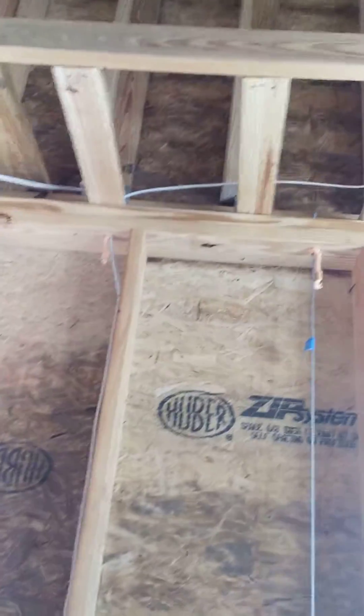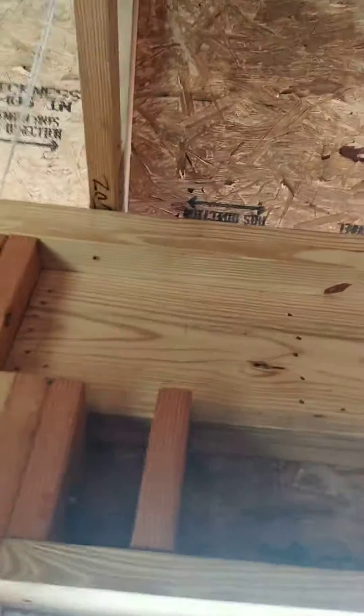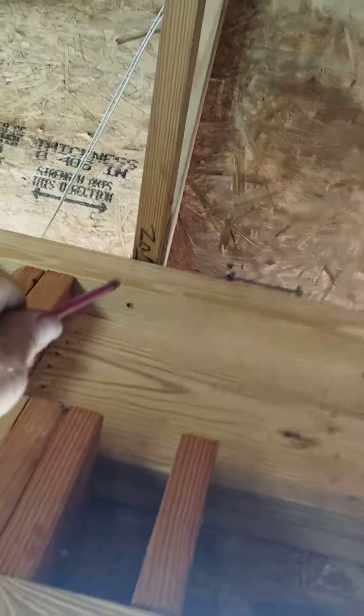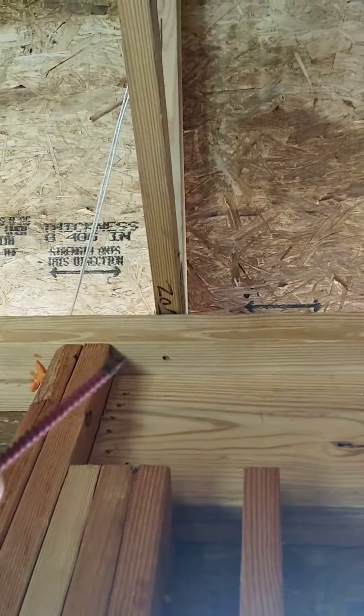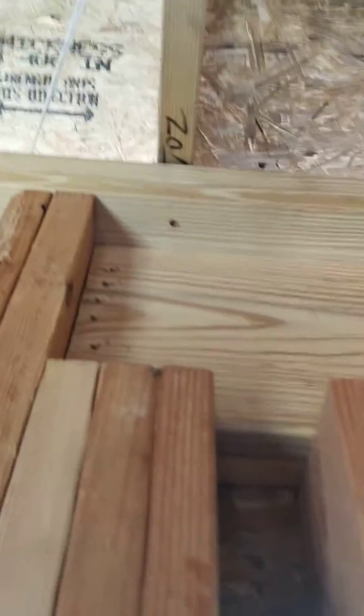We're at a new build construction and we're going to talk about roof-to-wall tie downs used in hurricane areas and in general to prevent the roof from taking off when the wind gets high. Normally you'd see a clip between the top plate of the roof and the rafter, so that when the wind blows and creates uplift over the slope it won't pull the roof off. But as you can see here, there are no clips.